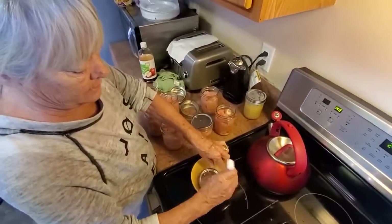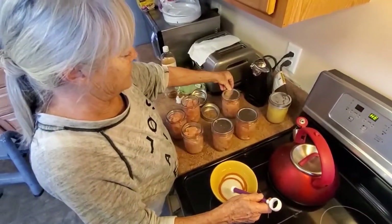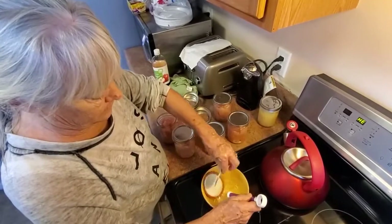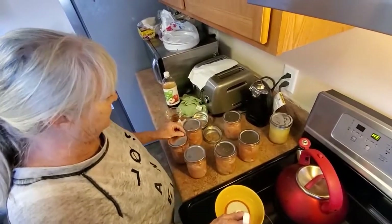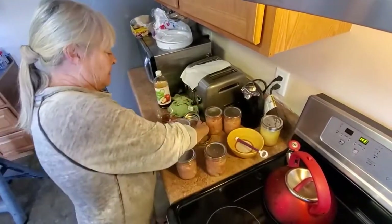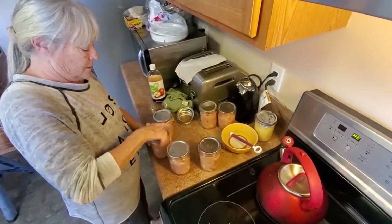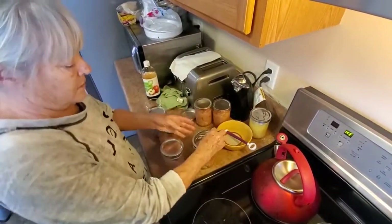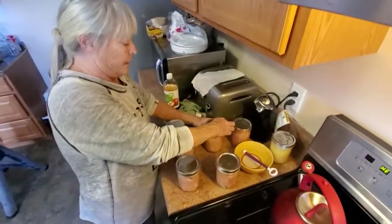My fingers can handle it. I'd rather have some in or have something else ready to go in. I guess I took that lid from over there. Finger tight. And since these are cold pack — raw pack — whatever you want to call it, I'm not having to use the jar lifter.